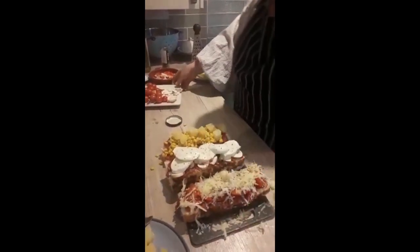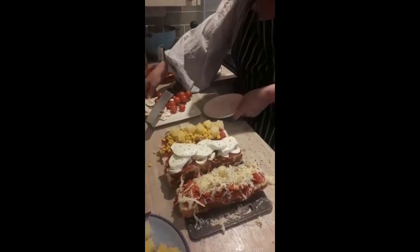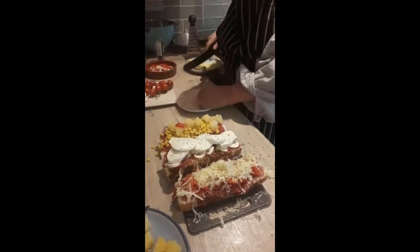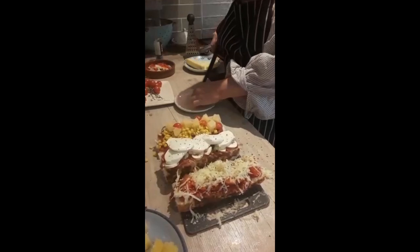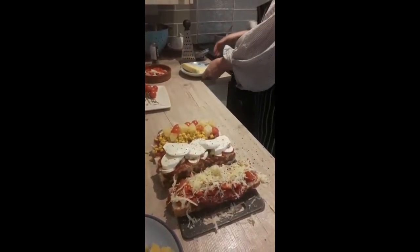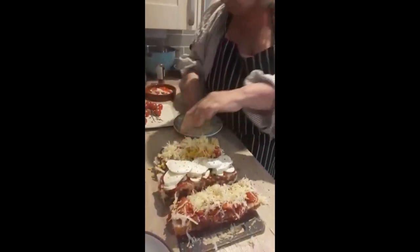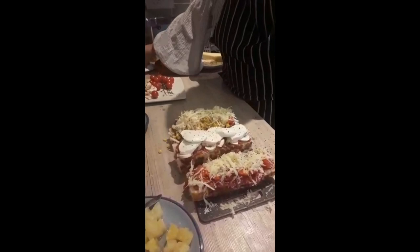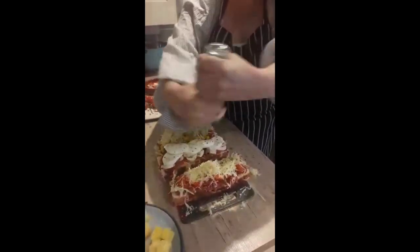Maybe some fresh vine tomatoes — just slice that. It doesn't even have to be vine tomatoes; it can be whatever tomatoes you've got in the fridge. A bit of cheddar — can't beat a good sprinkling of cheddar. You can have this as a snack or as a main meal. A bit of salt and a little bit more pepper. Beautiful.